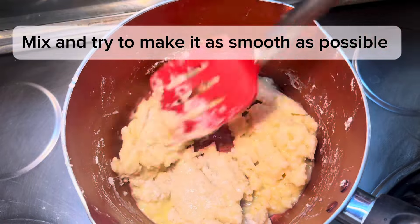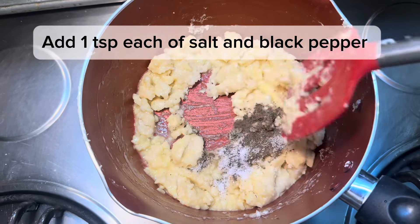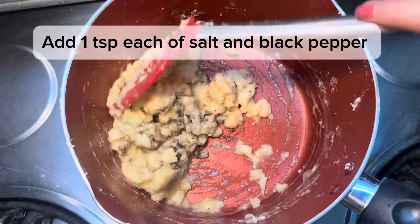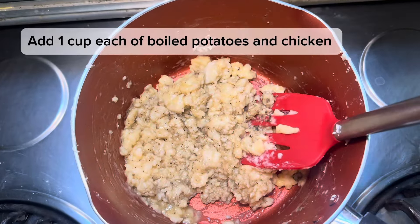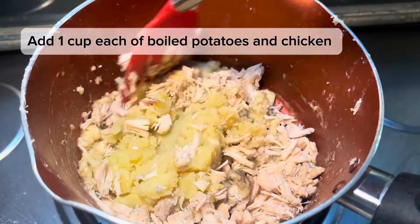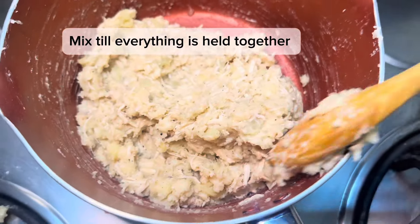This mixture will not become smooth — it will become sticky, so mix it as much as you can. Then add 1 teaspoon salt and 1 teaspoon black pepper and mix again. Now add 1 cup boiled mashed potatoes and 1 cup boiled shredded chicken, and start mixing it well. You will need a little effort to mix it here — I'm using a silicone spoon along with a wooden spoon.